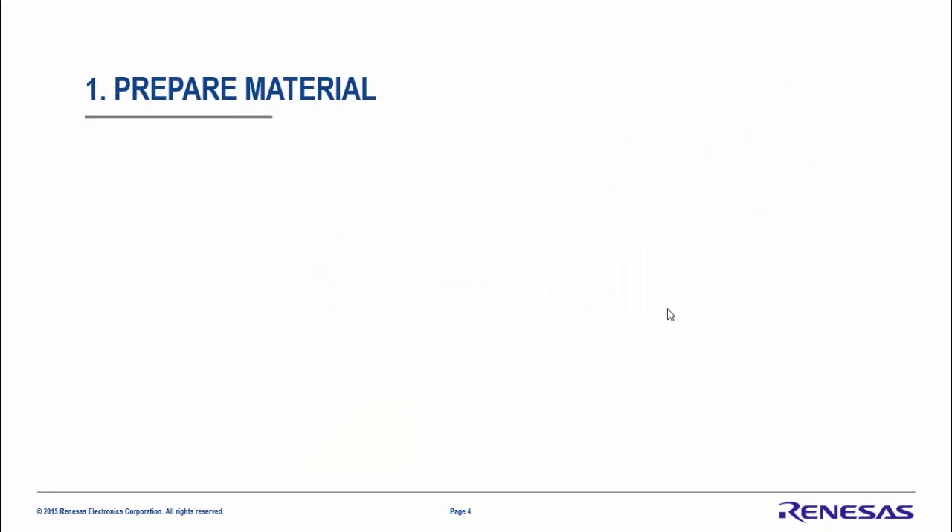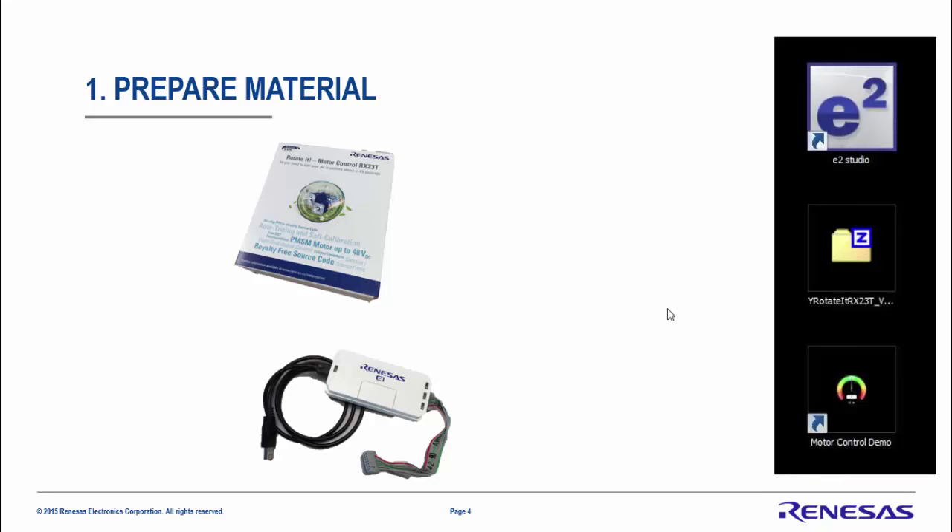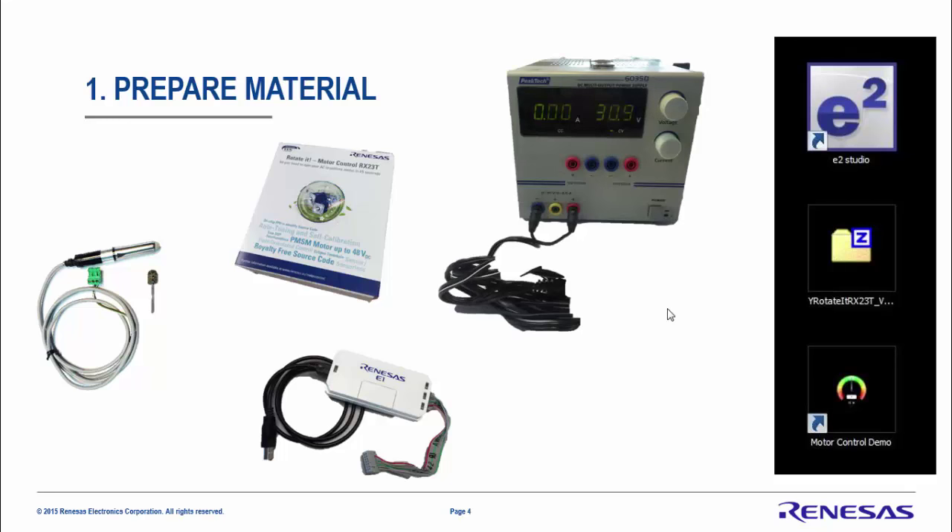First, let's prepare the material. You need the RX23T kit and the E1 debugger. In terms of software, you need eSquare Studio, the Motor Control Demo PC GUI installed on your PC, and the pre-compiled RX23T embedded software. These types of software can be found at renesas.eu/motor-control. You also need the motor and a power supply of 30V which can deliver up to two to three amperes.